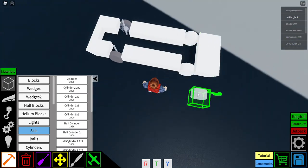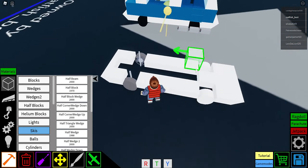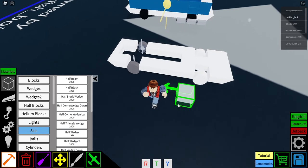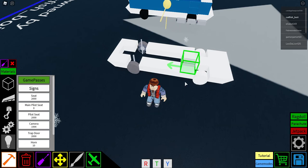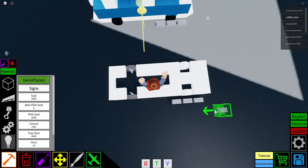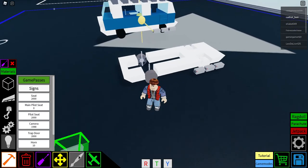Now get a half cylinder, rotate it so it's facing inward, get a half block and place one in the middle, then place another half block just like so. You're gonna want to get some cameras and place three on one side and three on the other side.